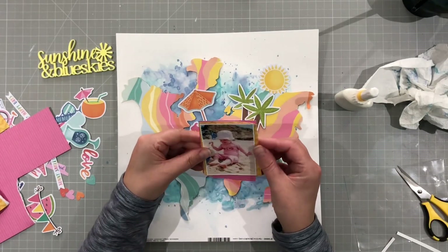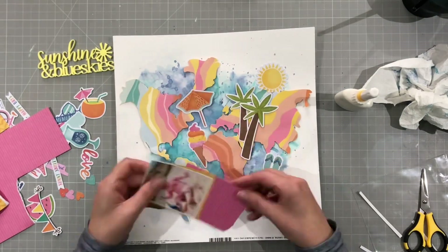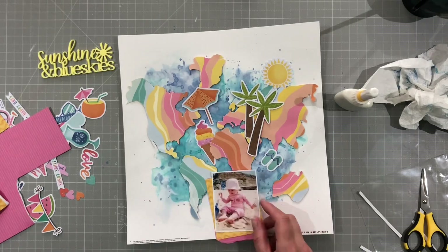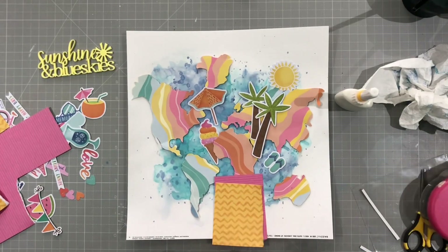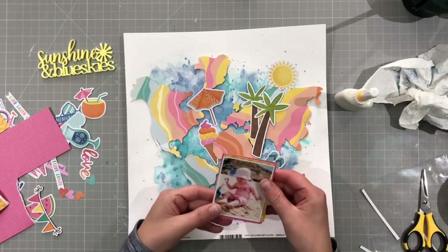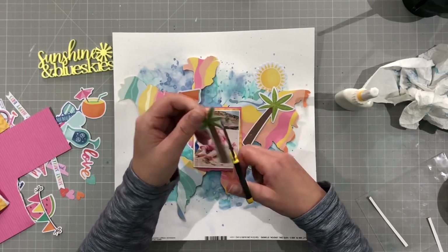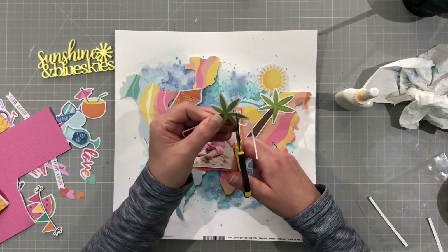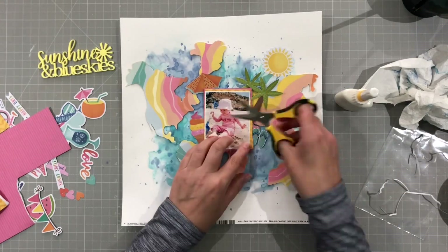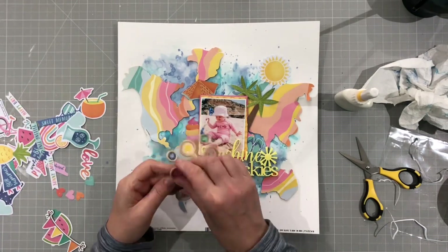That shadow was my husband bringing me a cup of tea I think — lucky me. So layering up my photo with some double-sided tape there, just gives a subtle border around the photo so it separates it from the background. And I'm going to cut the white off of the pieces of ephemera. When I've got a busy background like this I prefer to take the white off just so that it doesn't stand out so much. I cut it around all the pieces — the umbrella and the ice cream and the flip-flops as well.